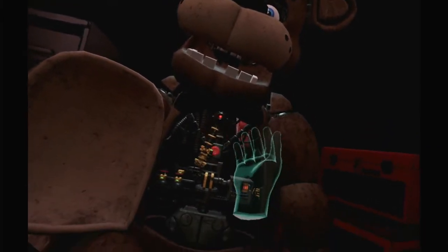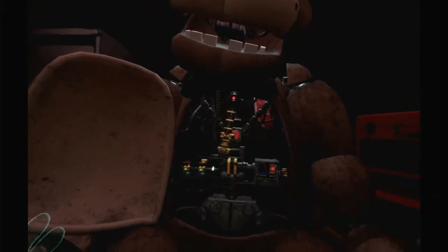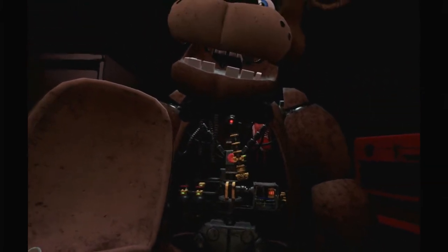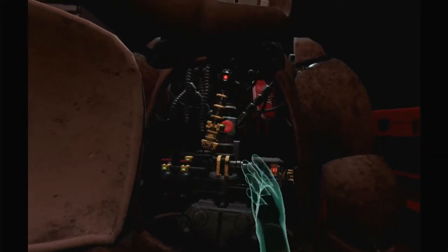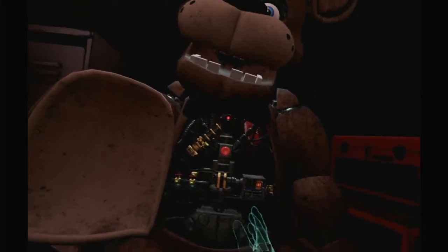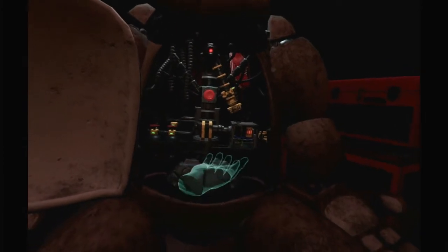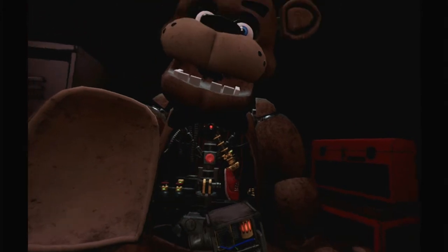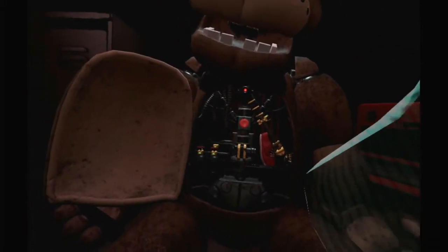The music box must be removed before you can access the child's shoe. Gently grasp the music box and extract it from Freddy's chest cavity before the safety latch descends. What's the music box? Is that it? Those are valves. Music latch descends? So that's the music box. The shoe is wedged behind Freddy's music box. Carefully place the music box on the work table to your left. Great job.